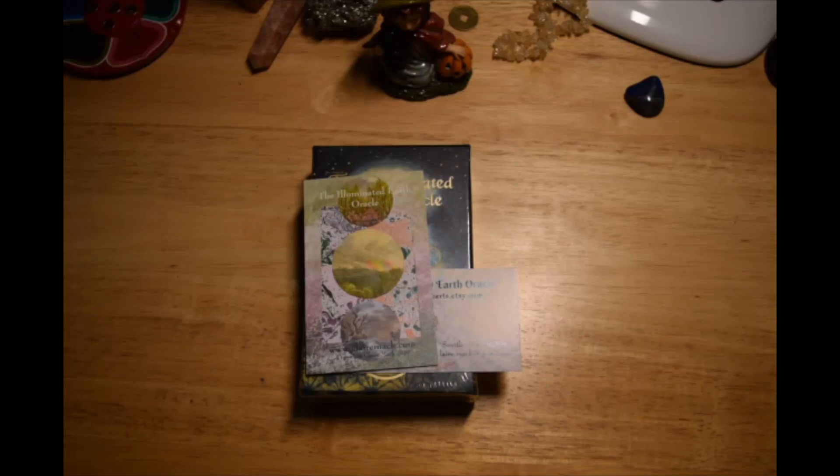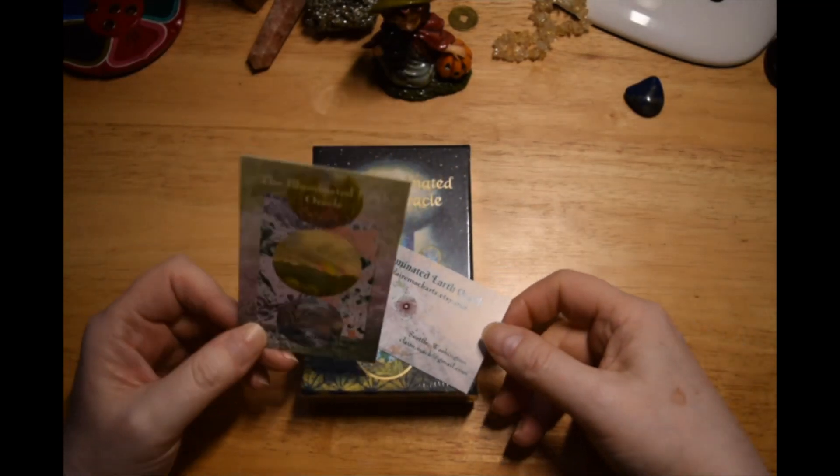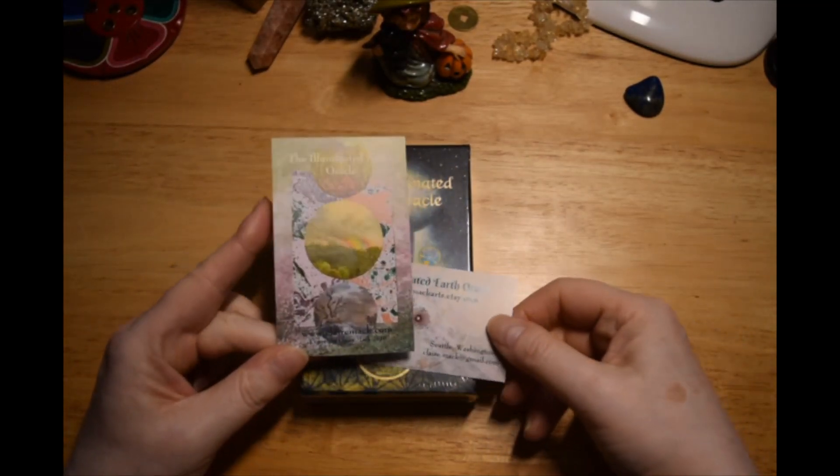Good morning and hi again everybody. This is the third of the decks that showed up the other day. This arrived the same day as the package from Chrisanne with the Muse and the Lightseer's Tarot. This is the second edition of the Illuminated Earth Oracle by Claire Mack.